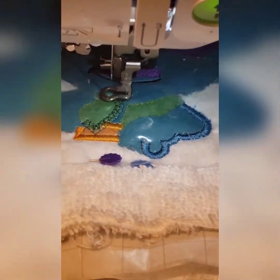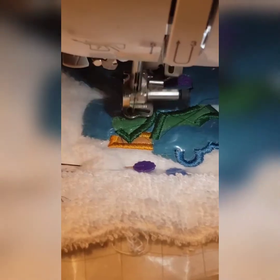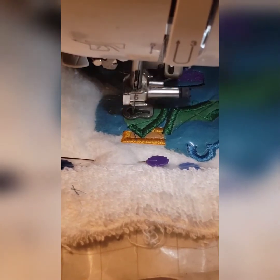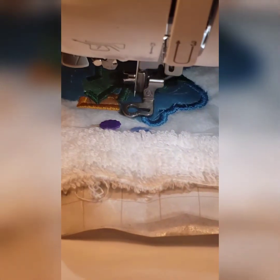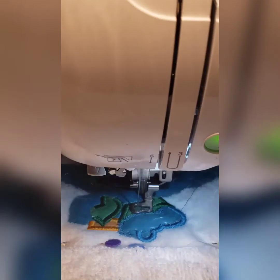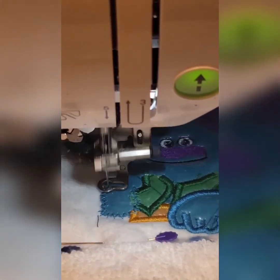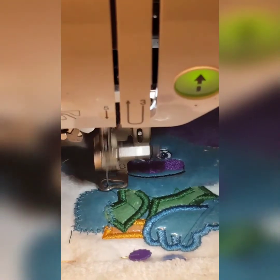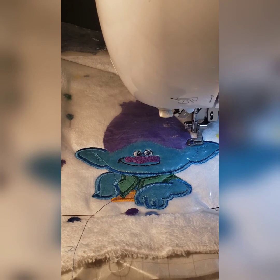Cut away the excess. Now that we're done with the hair, we're going to move on to the little brown piece of his pants. Add your appliqué on top and cut away the excess. We just added the little brown piece right here, and now we're going to move on to the placement stitch for his whole body.